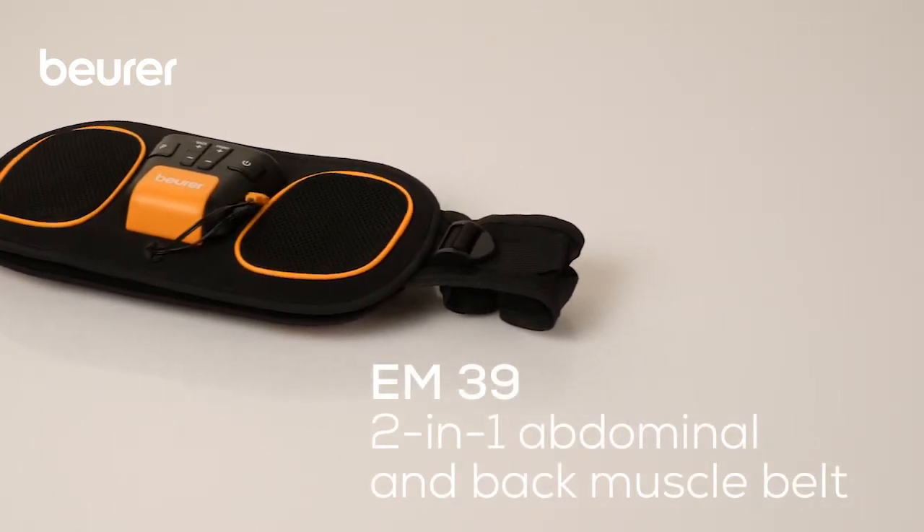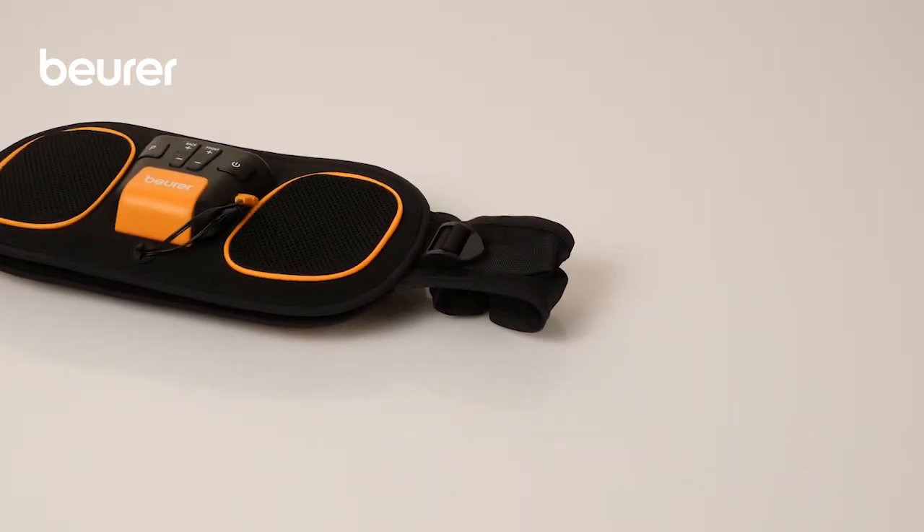Here are some tips for using your EM39 Abdominal and Back Muscle Belt from Boira.